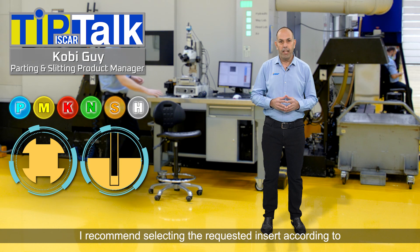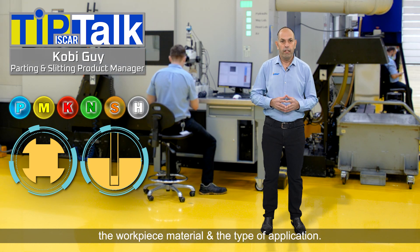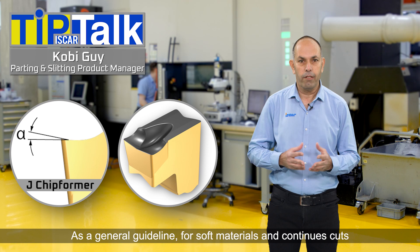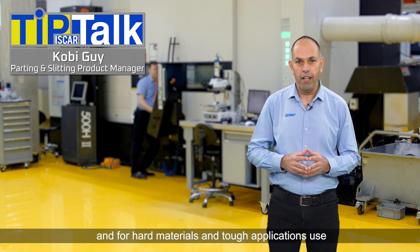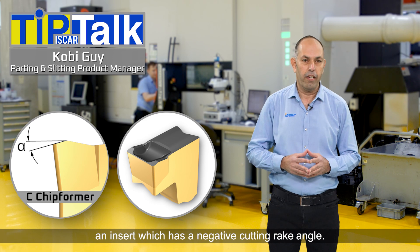I recommend selecting the requested insert according to the workpiece material and type of application. As a general guideline, for soft materials and continuous cuts use an insert which has a positive cutting rake angle. For hard materials and tough applications use an insert which has a negative cutting rake angle.